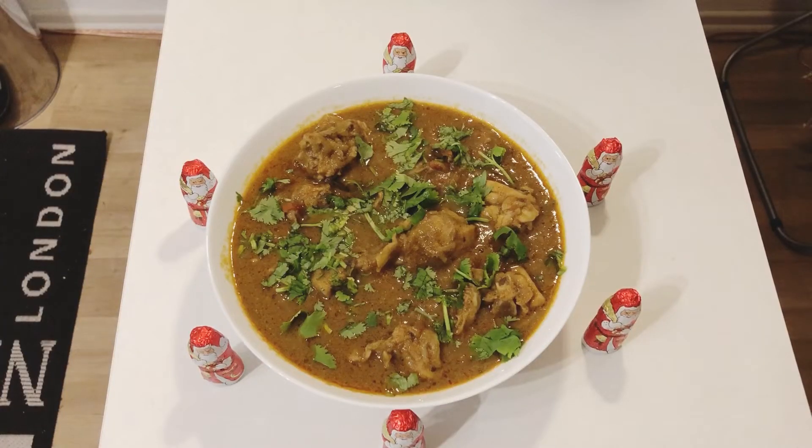My friends, welcome back to my channel. Now, let's see how Daddy Chicken is doing this.